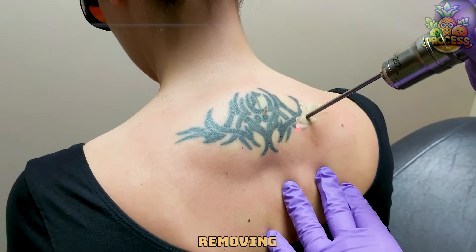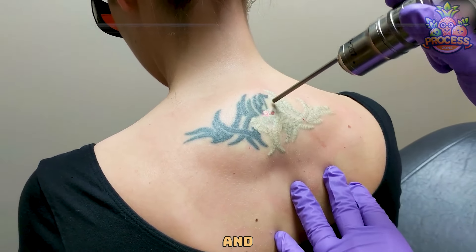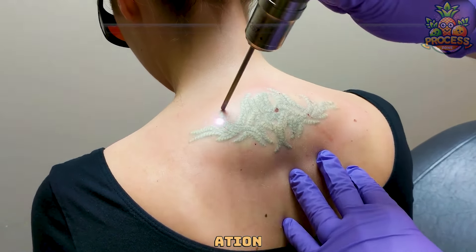The tattoo removing machine is very helpful because it can reduce or eliminate the appearance of your tattoo in a fast and efficient way. It also saves you from more invasive and risky methods such as surgery or dermabrasion.